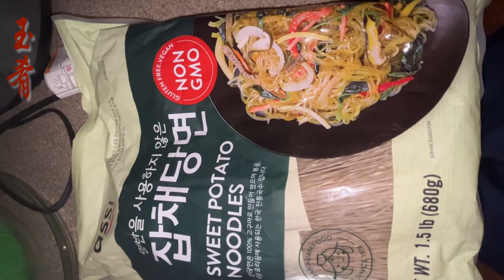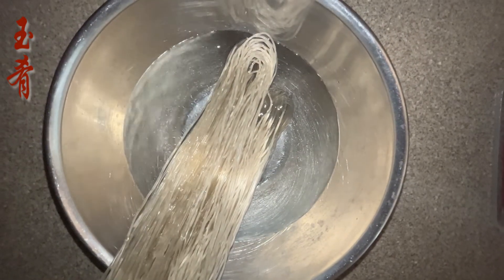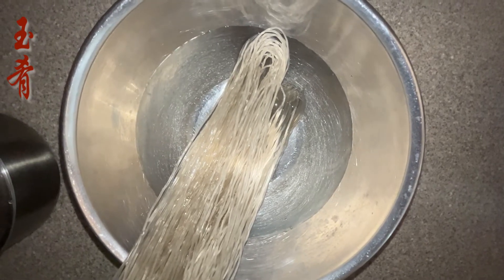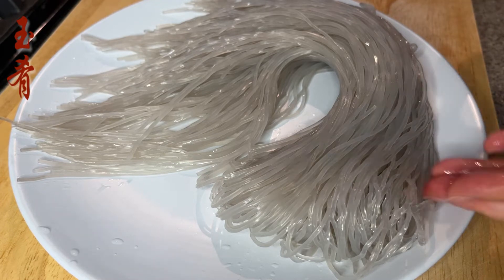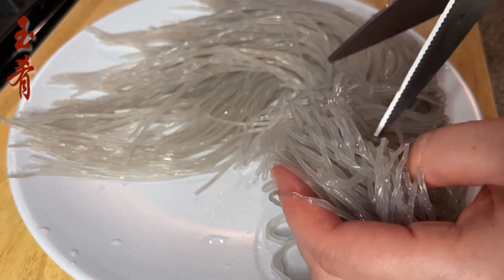Main ingredient: the sweet potato noodles. Soak a bunch in cold or lukewarm water for an hour or so until the noodles get softened enough. Cut the noodles as needed so they are easy to serve and eat.